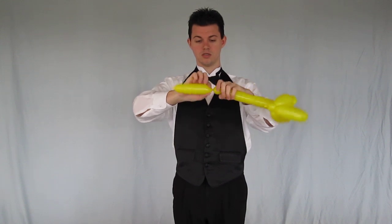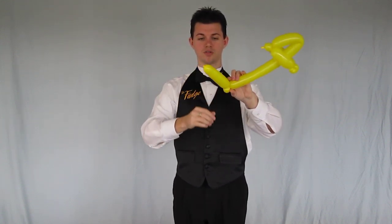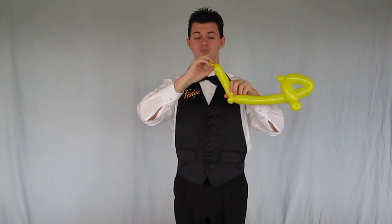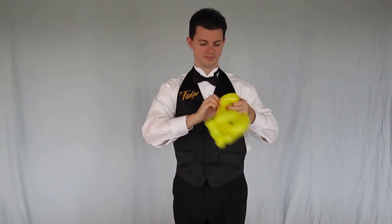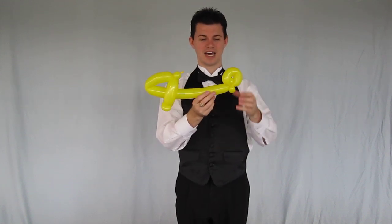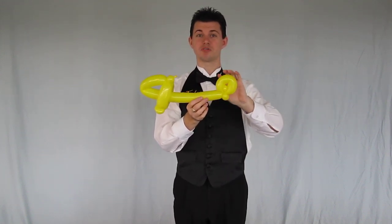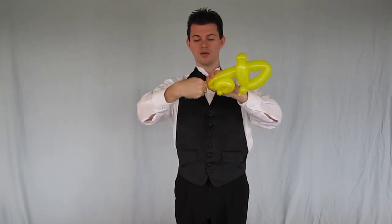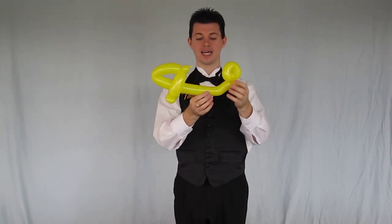I make a one inch twist bubble and twist that off. And the rest I squeeze up to the tip, make a one inch bubble, fold it over, and get something like that. Now if you'd like to give it more of a helicopter shape, you can shape this balloon by folding it, pinching, and letting go and getting a nice little curve to the end of the helicopter.